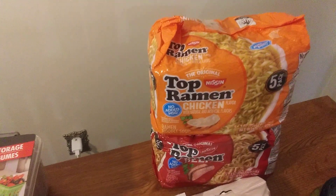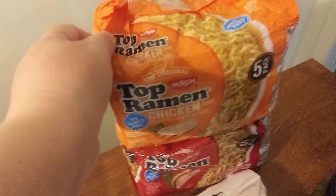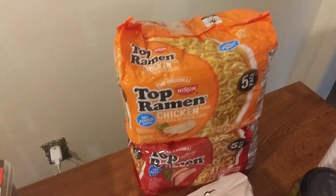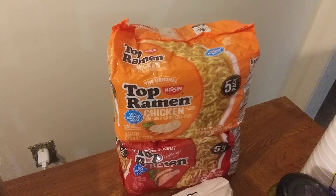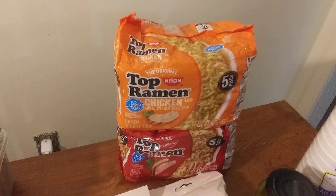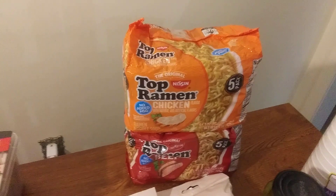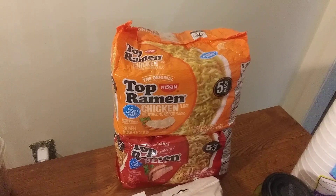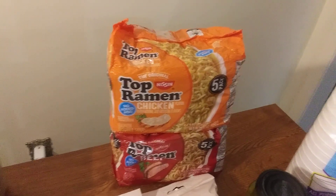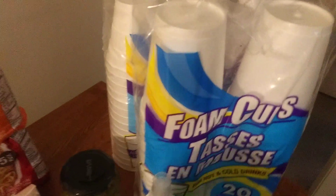I got the chicken five-pack and the beef five-pack of ramen. I've kind of steered away from these, but I realized I can think outside the box — make noodles and pasta, use them for other things like spaghetti sauce, Alfredo, soy sauce, marinara. Anyway, I got those two packs.